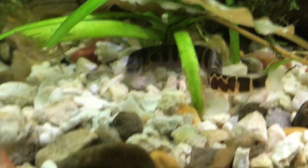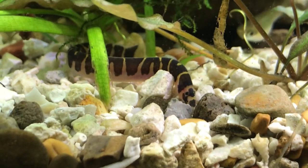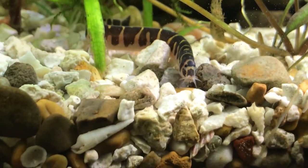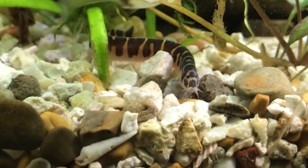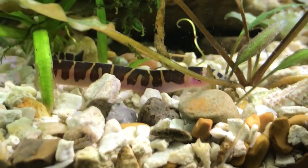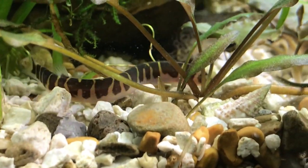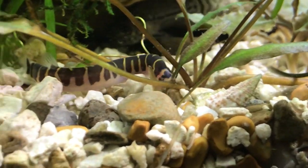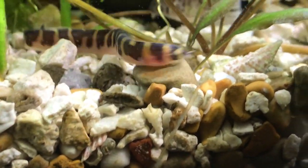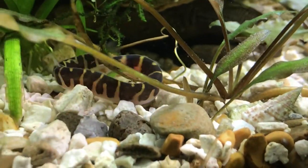That leopard pattern is why another common name for this fish is the leopard loach. The kuhli loach comes from Southeast Asia and was once used as a food source in Indonesia. It's a great cleanup crew member — it scavenges little bits of food in the gravel. It doesn't produce much waste, so you can keep a bunch of them together. It's an awesome community fish that doesn't bother anybody.